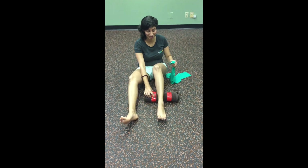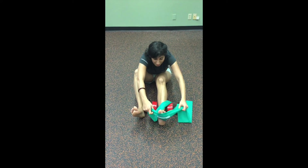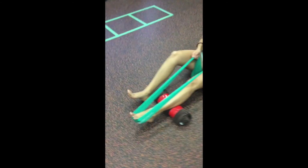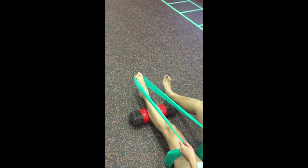Place a rolled up towel under your calf. Loop the band around the ball of your foot and your toes. Give a snug pull to the band while pointing your toe and bringing it back up towards you.